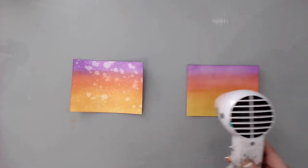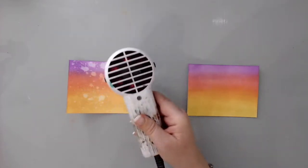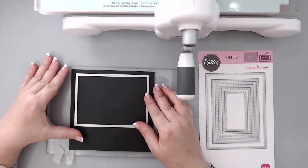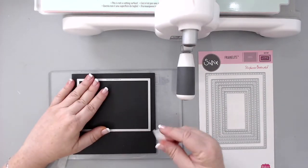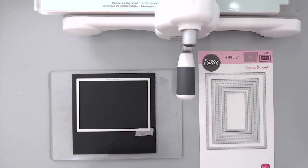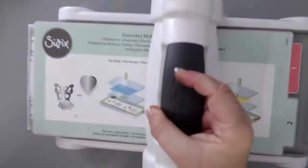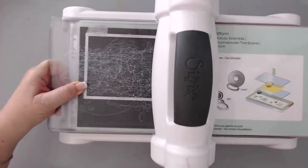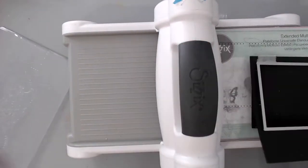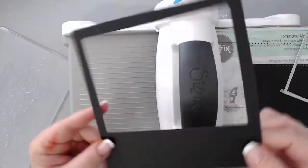I heat set both backgrounds and set them aside so I could work with the rest of the card. I took some black cardstock and the Sizzix dotted frame die from Stephanie Bernard, and using some micro sport tape, I put it in place and ran it through my Sizzix Big Shot machine to create a window — I really wanted that beautiful window where you could see the African landscape. I did this to two different pieces of cardstock so I would have two cards.